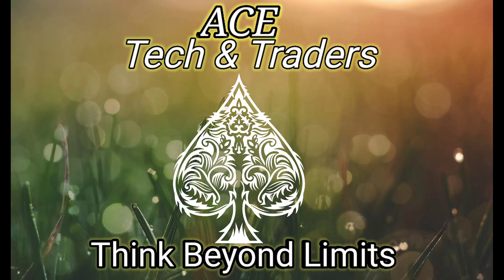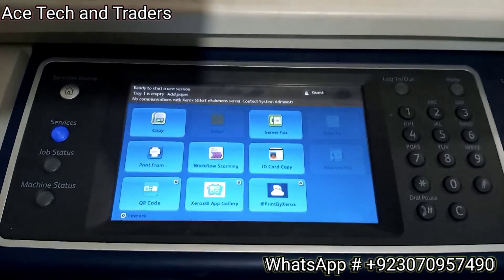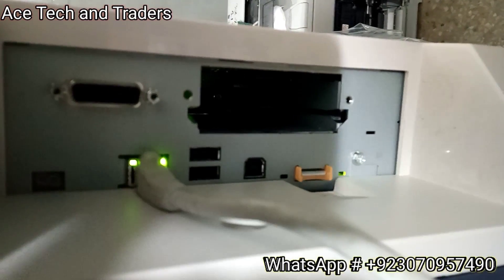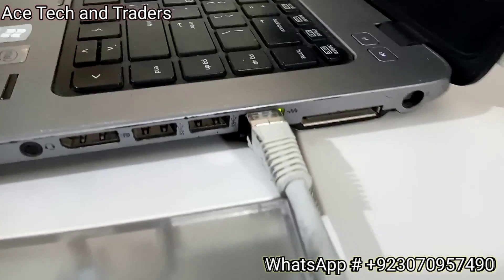Hello guys, welcome to Stack and Traders - ping beyond limits. Today I will show you how to connect your Xerox machine through a network connection for the 5855 and 5955 models. First you need a Cat6 cable to connect your laptop or computer with your machine. You can also connect this cable to your router and do the same settings. I've already connected the cable.